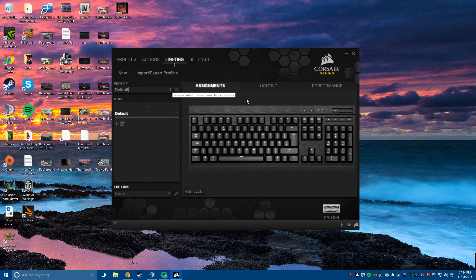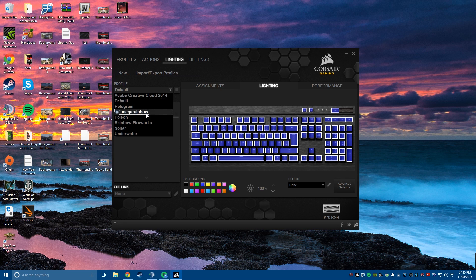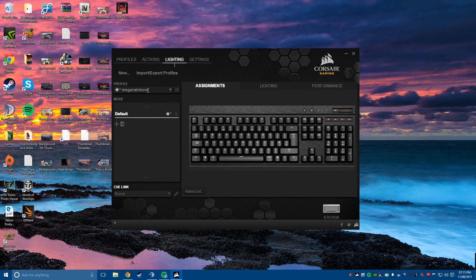I also have Poison, Rainbow Fireworks — where you click a key and it makes almost like a firework come out from the keyboard — Sonar which rotates around like a sonar, and Underwater which is another type-reactive one where you click a key and it ripples out from it. My default is set to a single blue. To set a whole block colour you can select all of the keys and hit red or whatever colour you want. To set a profile as your default you need to click 'set as defaults', and you can also save the profile to the device's memory so that every time you boot up your computer it comes up with the same colours.